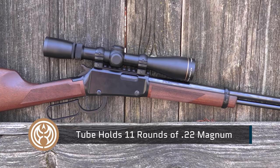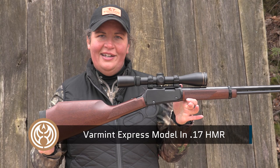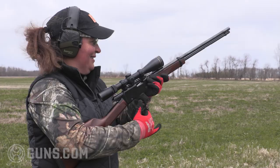The Magnum Express is chambered in .22 Magnum. If you prefer something like a .17, they make that in a Varmint Express with very similar stock lines to this one. But I really like the .22 Mag — it's nice all around. It's a very low recoiling round, but one that has great potential in the field.